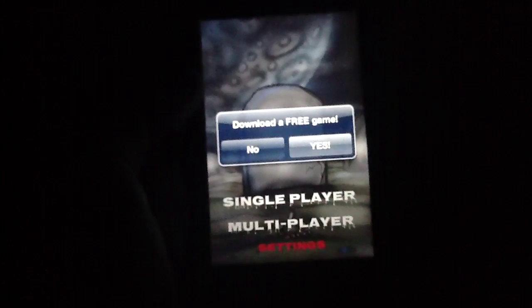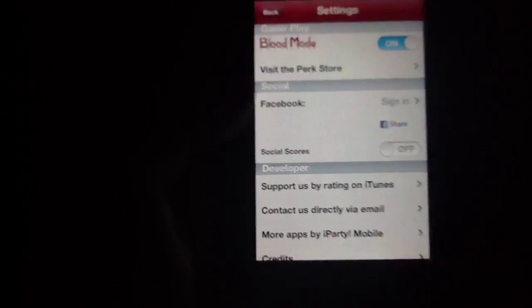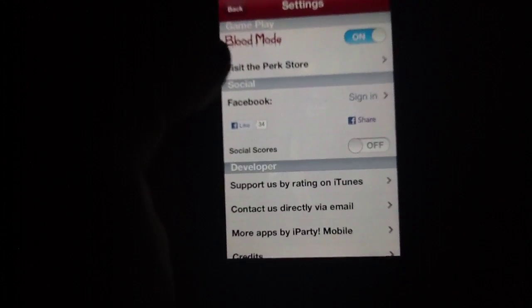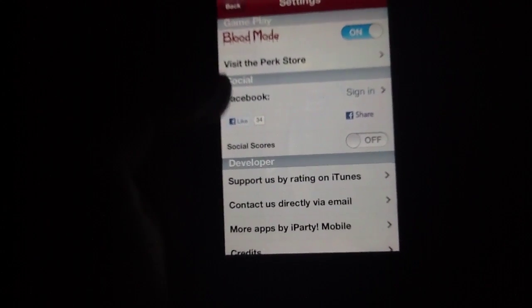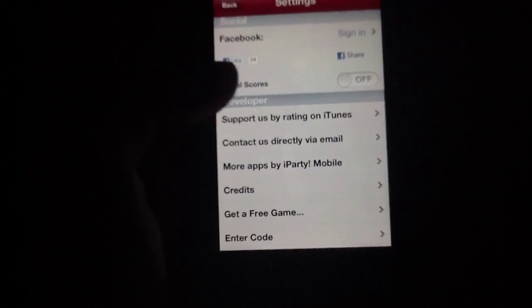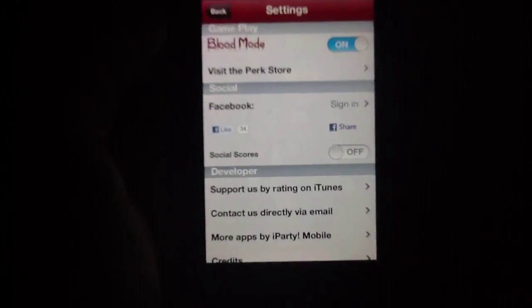So with all that in mind, we're just going to go ahead and boot this up and kind of show you how it all works. I do have the sound off just because it's slightly easier to hear me, though there is of course a soundtrack included. We're going to pop into the settings really quick. You've got Blood Mode, which is currently on. Visit the Perk Store, which we'll talk more about in just a second. Some Facebook stuff so you can share gameplay moments, as well as an entire roster of developer contact notes.